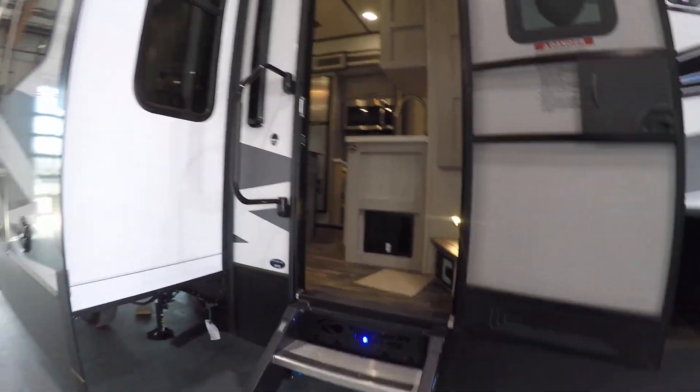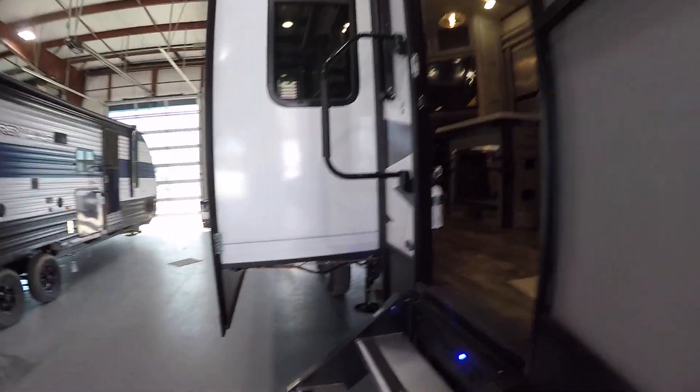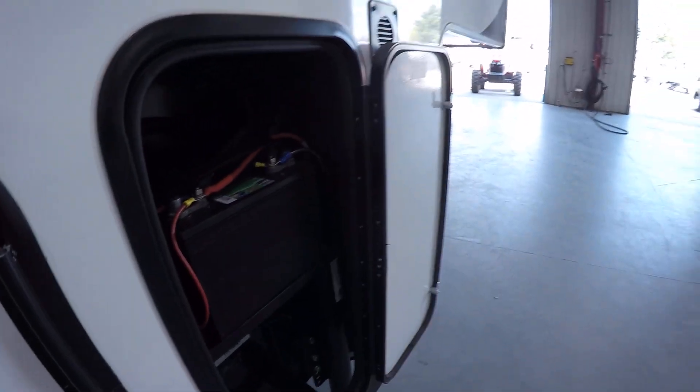Inside this compartment is a spot where you can mount a TV. Nice main door access in here with the fold-down steps that store inside your unit. You got the 50 amp cord inside the pass-through here. Light right to the right. Vacuum hose is also inside here. Your battery — 12 volt battery.